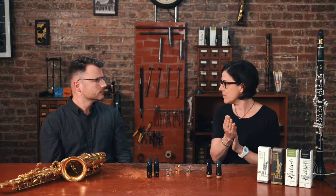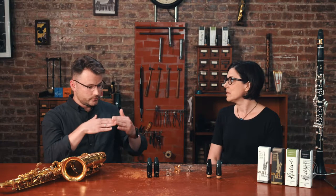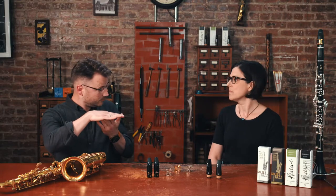On clarinet, if I have a closer facing mouthpiece, I would use a little bit harder of a reed, and if I had a more open facing mouthpiece, I would use a little bit softer of a reed to get this ideal response. If the reed is going to flex to the tip rail — if it's a smaller opening, we need a firmer reed. If it's a larger opening, it'll be more flexible.